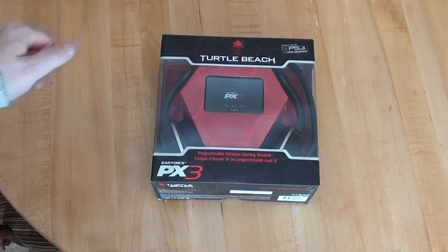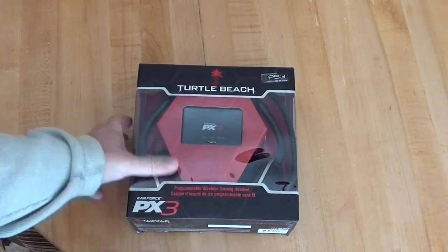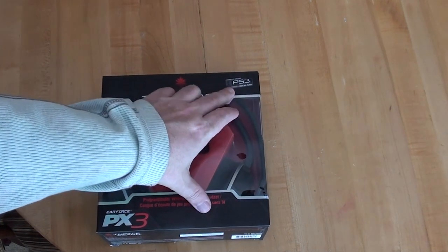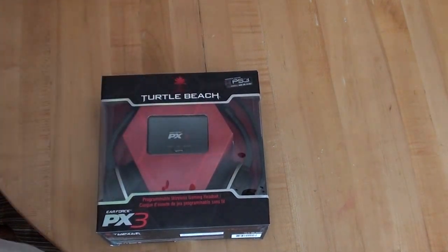Hello everybody. Today we're going to be opening up a set of Turtle Beach headphones. The reason I picked these up was because they will work on my Mac, on a PC, on the Xbox, and on the PS3.